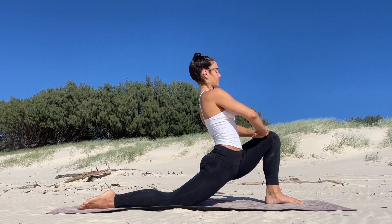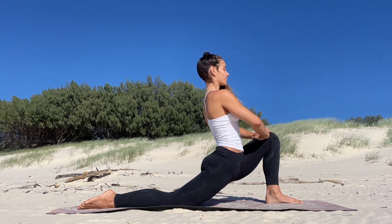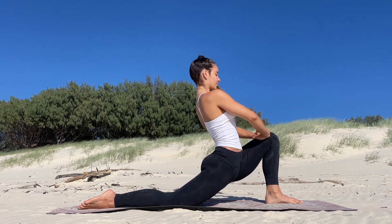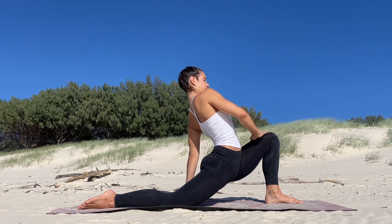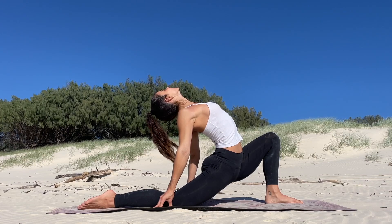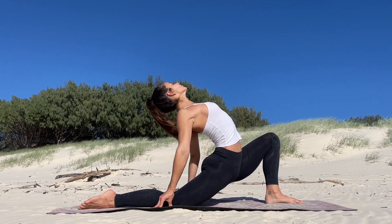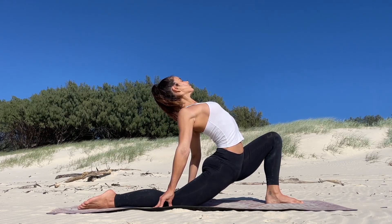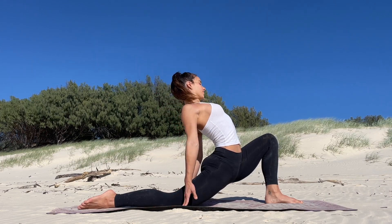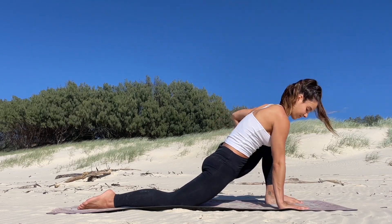This pose shouldn't be painful, so if that back knee is holding a little bit too much pressure, you could get a pillow and put that underneath your knee. Or if you just have an old shirt or jumper, that would work as a nice little layer of protection. Just feel into your hips and breathe as naturally as possible in these poses.